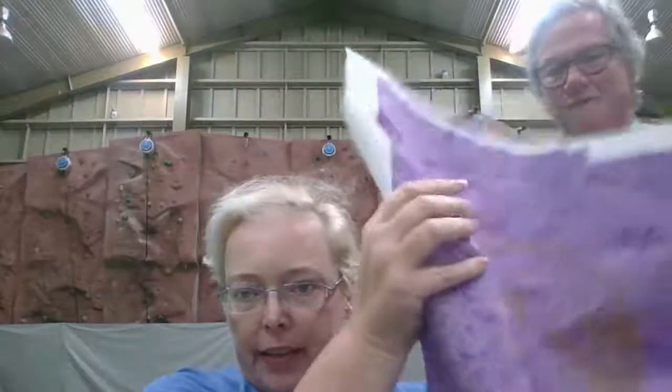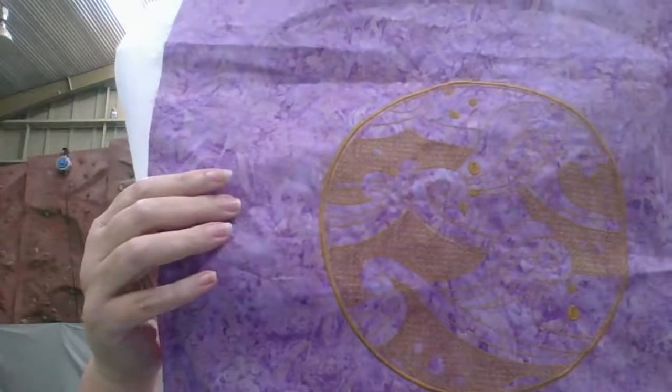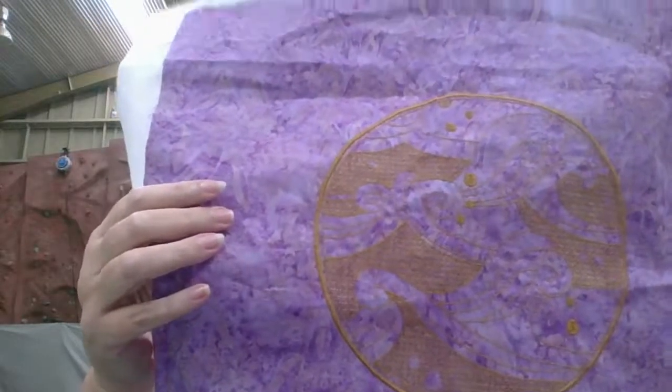Okay ladies, this is Rose. So that's the design that Ros stitched out for me — it's a new one called Luna, and it's all about the sun and the moon. It's just coming up beautifully, beautifully.